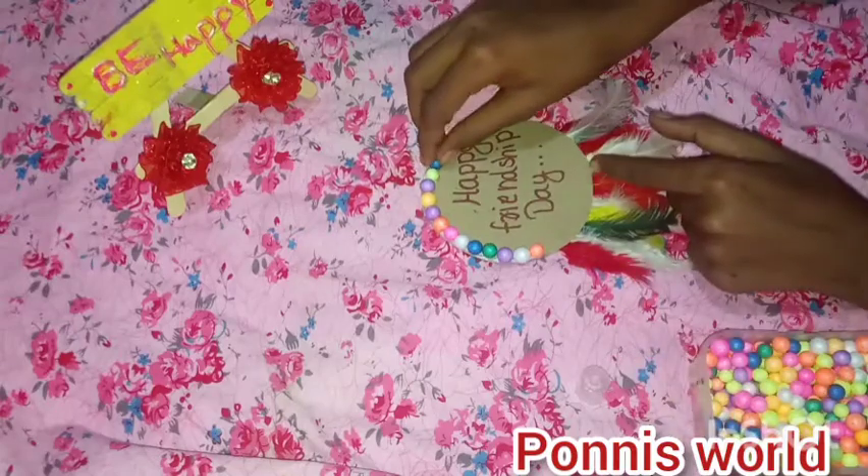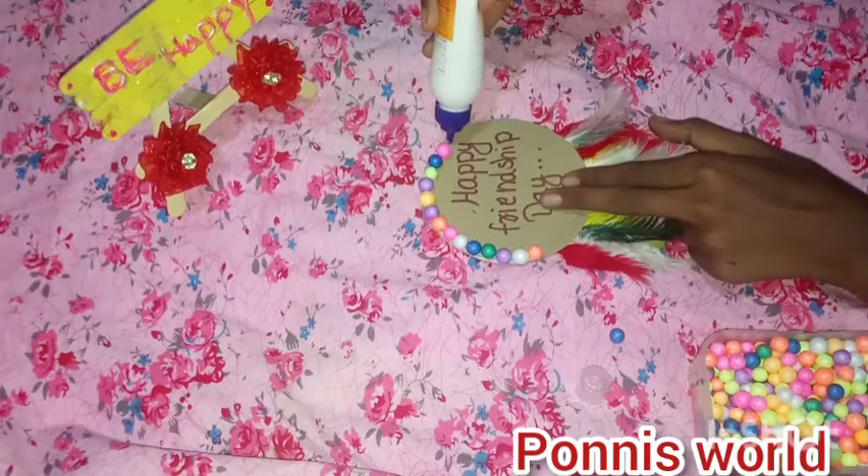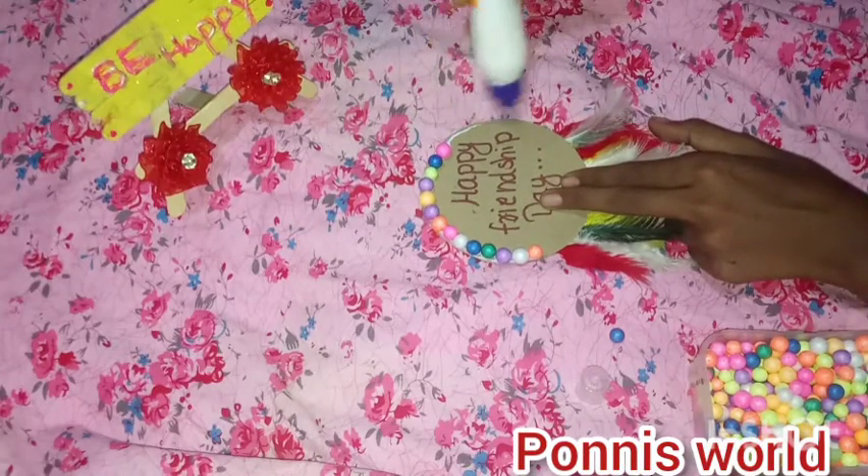If you use crayons here, you can use the dots. There is a little bit of color that you can use. If you want to use colors, you can use the colors.